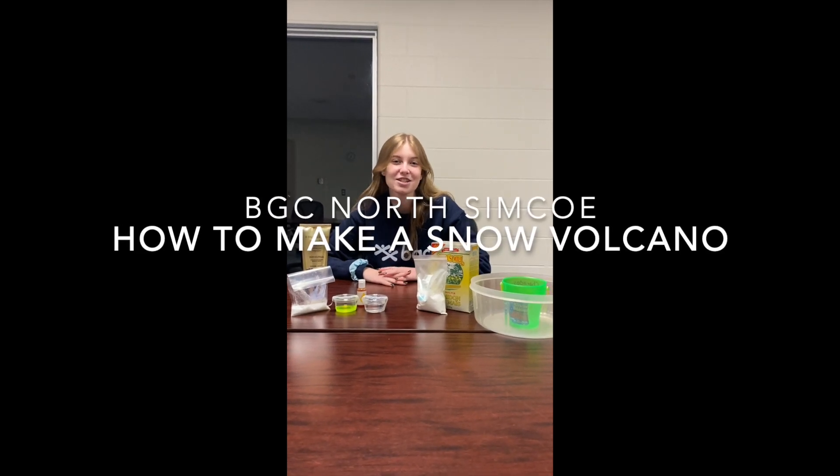Hey everyone! Today we're going to be teaching you how to make a snow volcano. Our first step is that you can either make fake snow — we're going to show you how to do that — or you can go outside and use real snow.